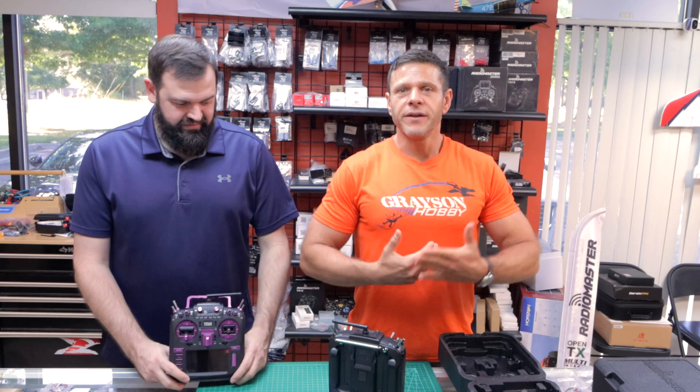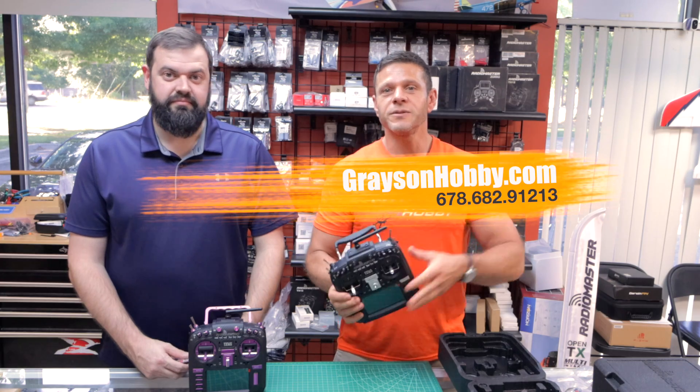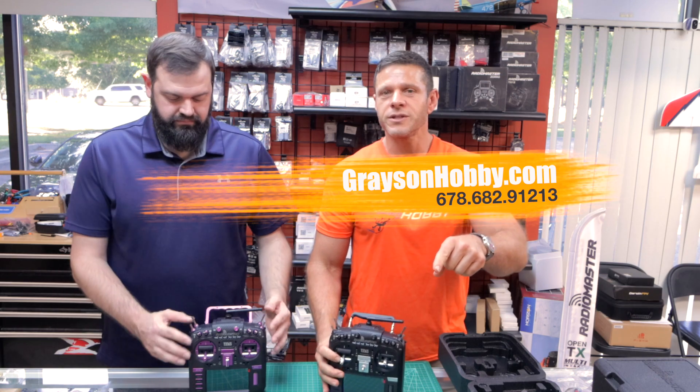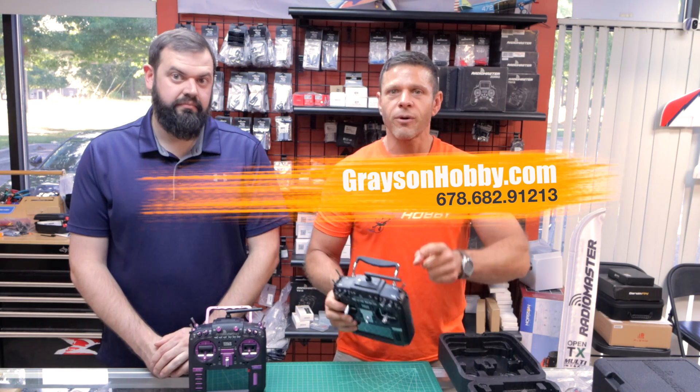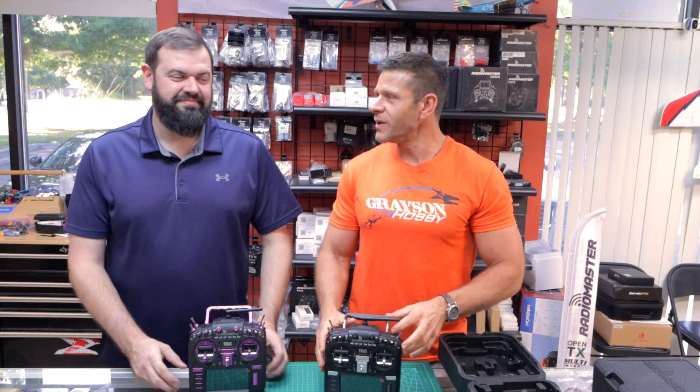Like always, if you find value in this video, be sure to give it a thumbs up, hit that bell button, and be sure to subscribe for all new videos coming up for your RadioMaster TX16. In addition, we have our Facebook group — if you have any questions on installation of this button or any other programming, the link will be below. A lot of people there are actively helping each other.